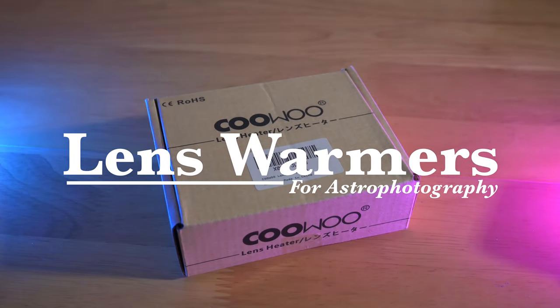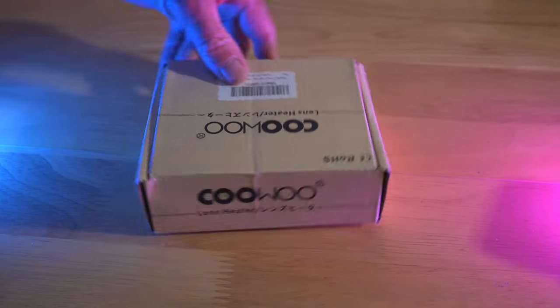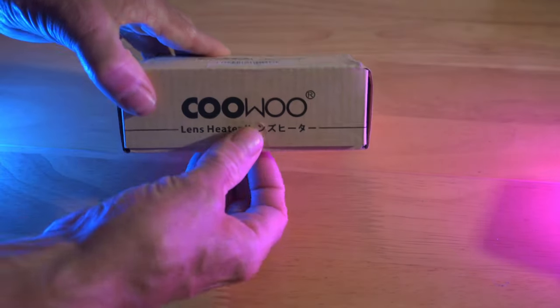I've bought a KUWU lens warmer, or if I've got the box up the wrong way then I've bought a UMUK lens warmer. Let's open it up and see what's inside.